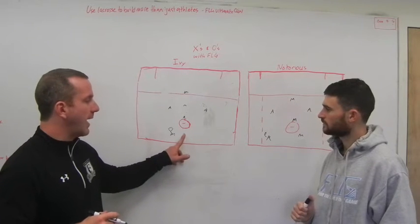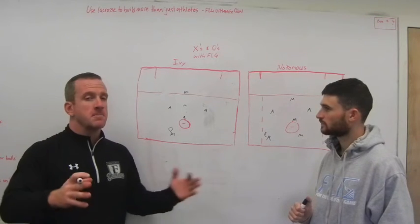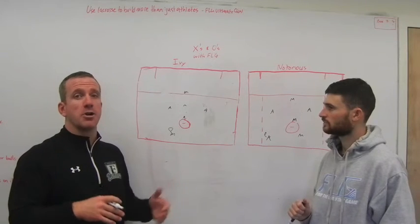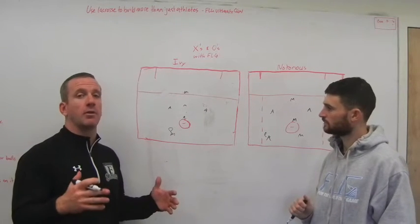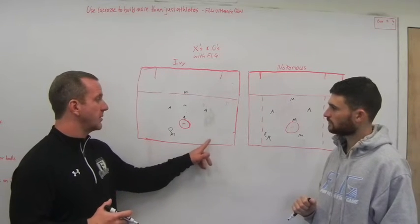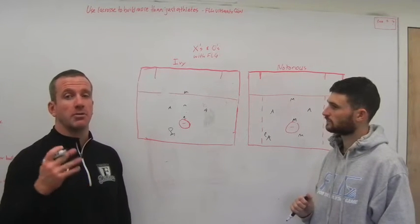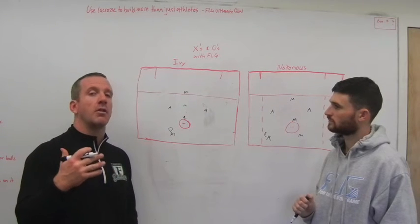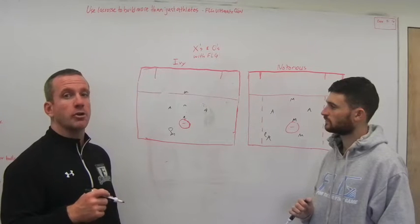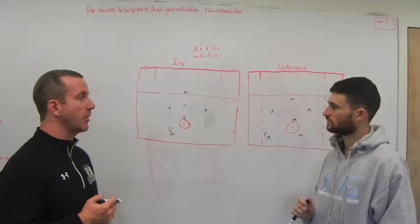One thing we notice a lot is that you feel this need that you have to dodge directly from X. An invert is simply taking your short stick behind the goal because it puts a lot of pressure on the defense to have to slide and gives you a good view of the offense. Whether you want to attack from the corners, directly from X, or the opposite corner — that's really the dodger's choice. But it's really important that we utilize this advantage to our benefit and make sure that we draw some sort of slide in this situation.